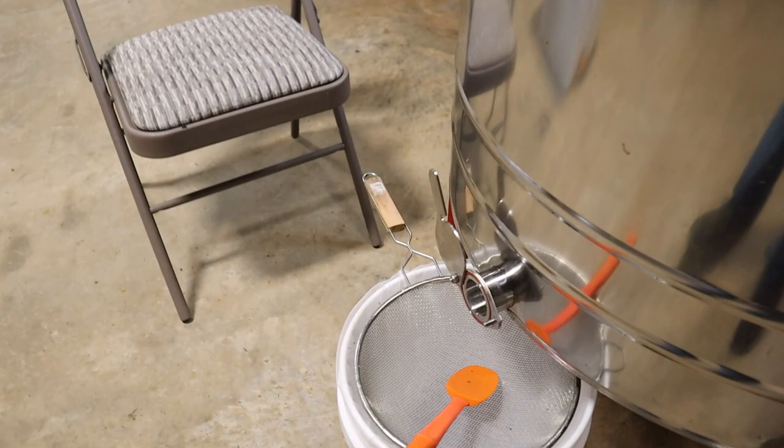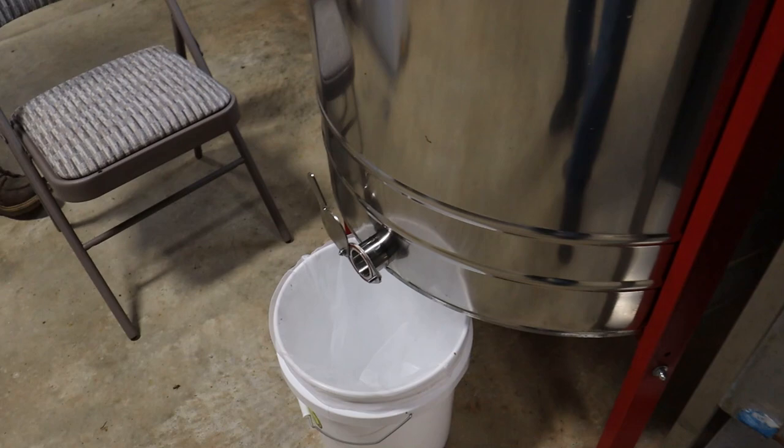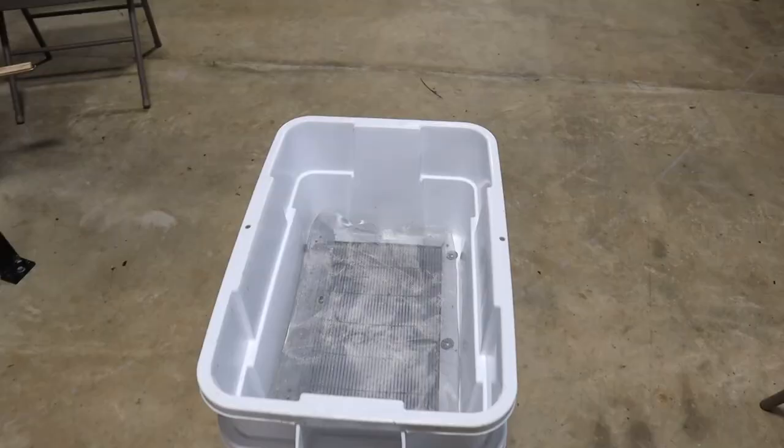You can see we got these strainers right here. The honey goes through the strainer and into a five-gallon bucket with a paint strainer on it. That's really all we have to do to strain the honey. When the bucket's full, we put a lid on there and it's ready to go.